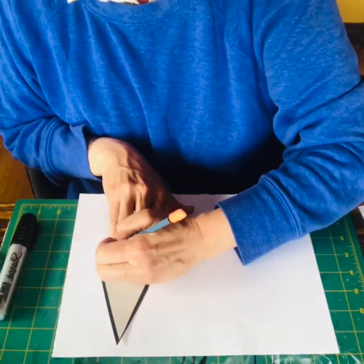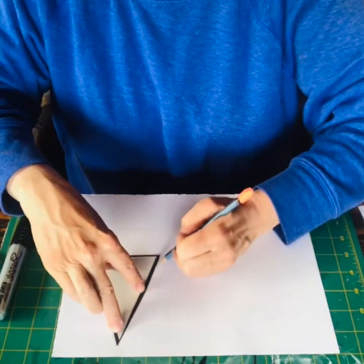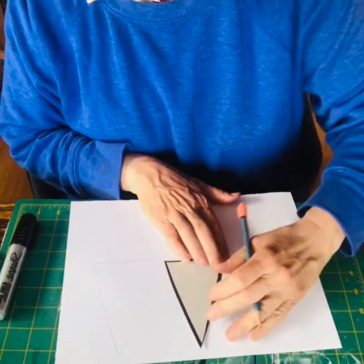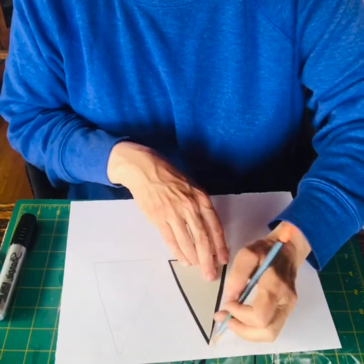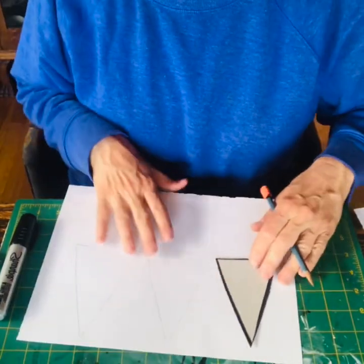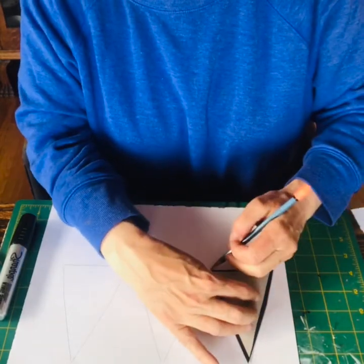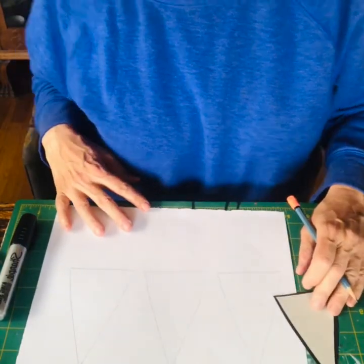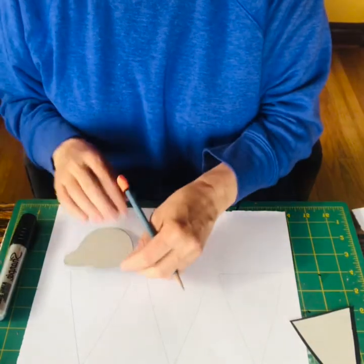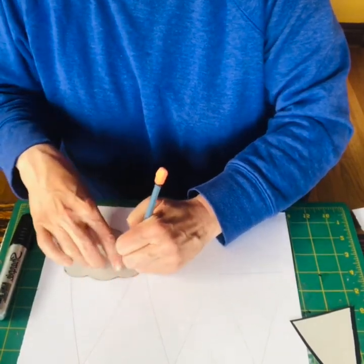I'm going to do three cones, because odd numbers make a more interesting composition. In some of Wayne Thiebaud's ice cream pictures, he showed the holder the cones go in — like a board with holes — and some are empty, so your brain wonders what's going on and it creates a story. I'm doing this in pencil so I can erase lines. I'm going to lay the scoop template over the top so it's spilling over the cone.